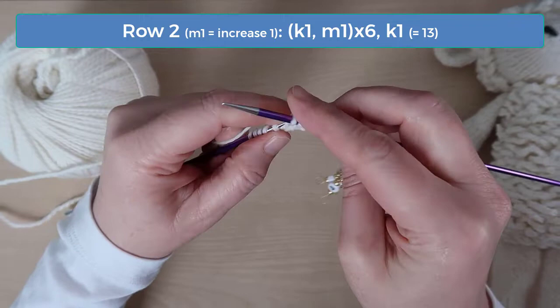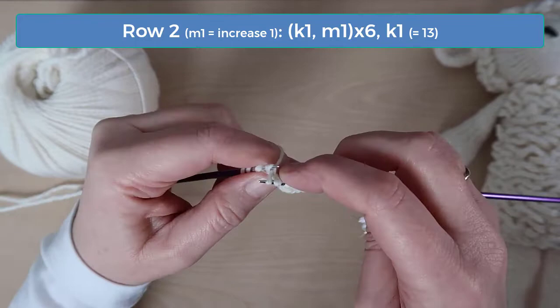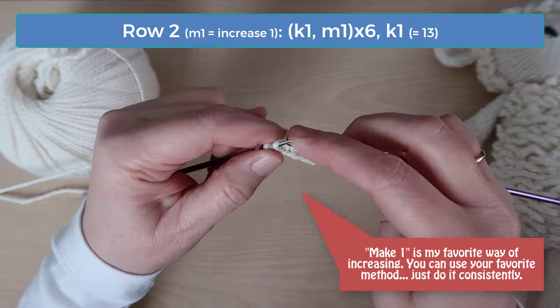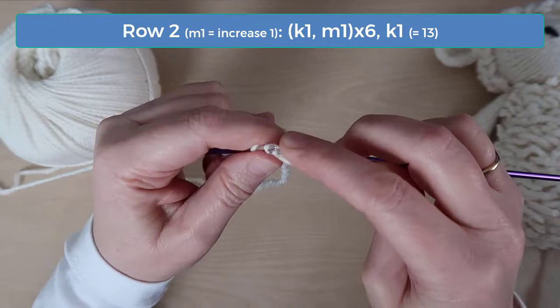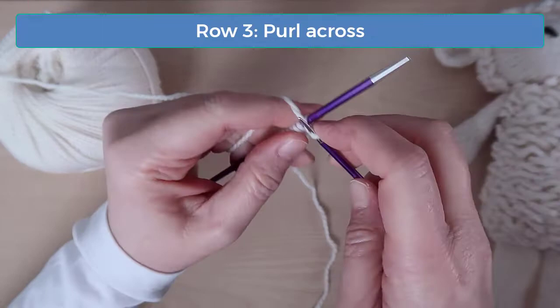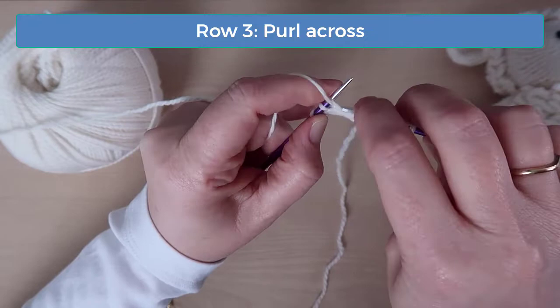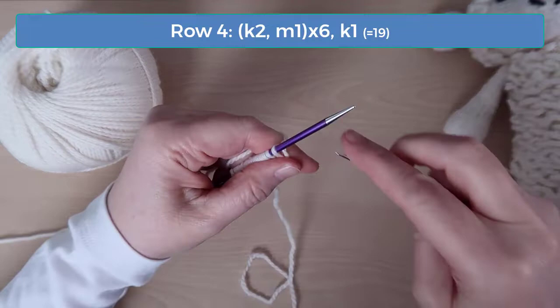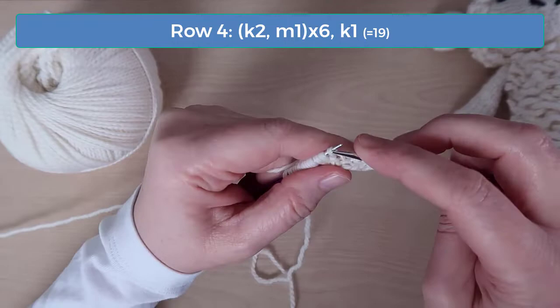On row two, knit one and then increase one, and do that to the last stitch. You should have thirteen stitches at the end of this row. I like to use an invisible increase known as make one — you make it by knitting into the stitch on the row just below the stitch on the right needle. On row three, just purl across. Row four is another increase row with the pattern of knitting two and then increasing one — follow that pattern across to the last stitch and then knit it, and you should have 19 stitches now.